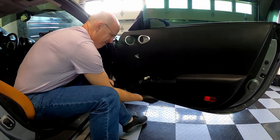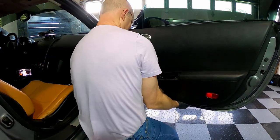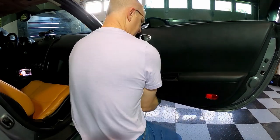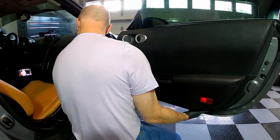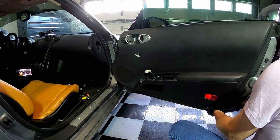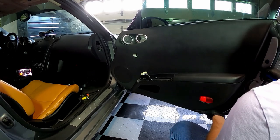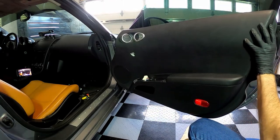Gently pull out on the door panel to pop the clips. Once you pop loose the clips on the side and bottom of the panel, gently lift up to remove the panel.